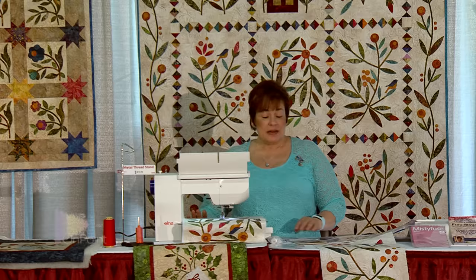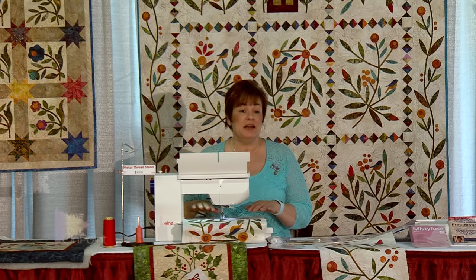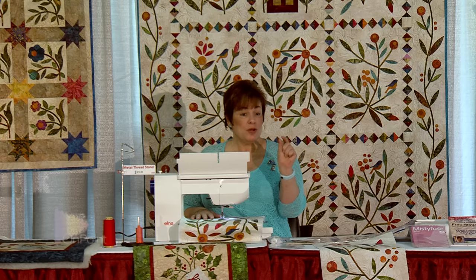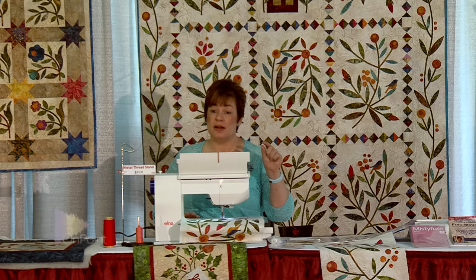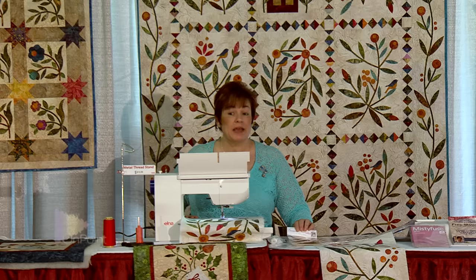I'm going to go over a few of the basics with machine appliqué. As long as you have a machine that has a blanket stitch button, when you push that it'll automatically set your stitch length and your stitch width. You can always change that — dial it down or dial it up depending on how wide you want your blanket stitch and how far apart you want your pieces.